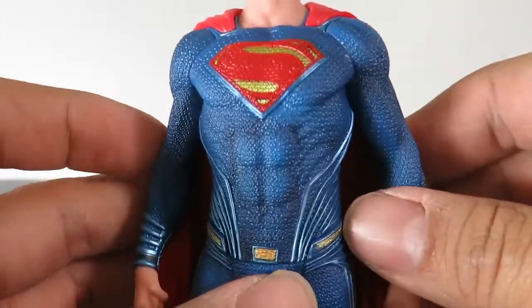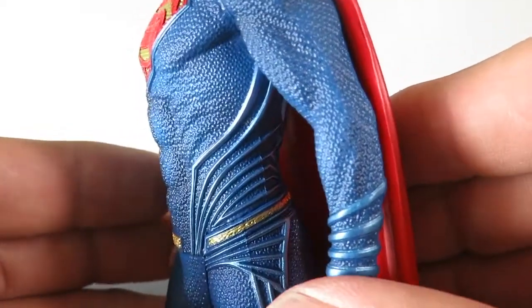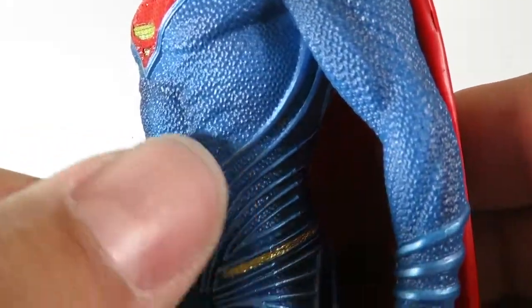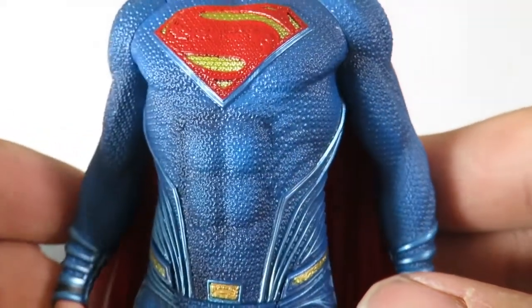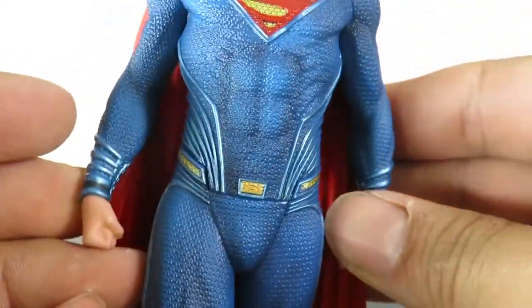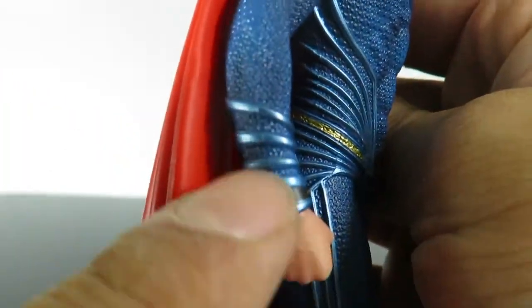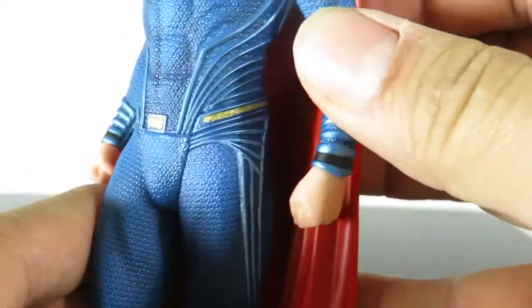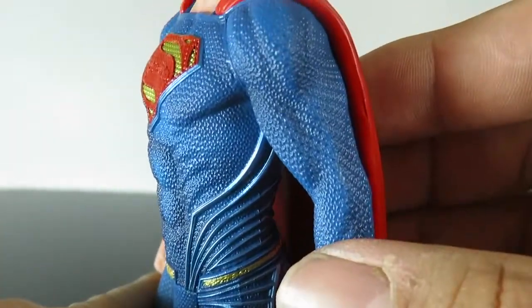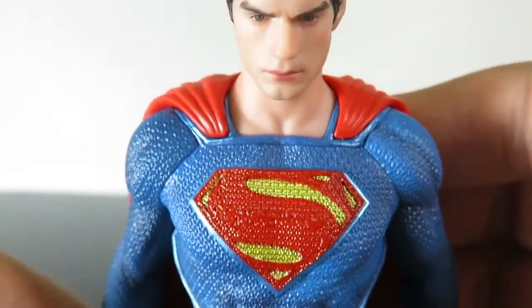They gave him the bright blue suit. It's a little bit different compared to Man of Steel and Batman versus Superman. You can see all the lining right here that's all sculpted in, and then the detailing on the actual suit — you can see the ab definition, there's the belt, he's got two closed fists, and then some more lining right there in the lower sleeves. You can see the muscular definition and the S logo right there, which looks awesome. I love that.